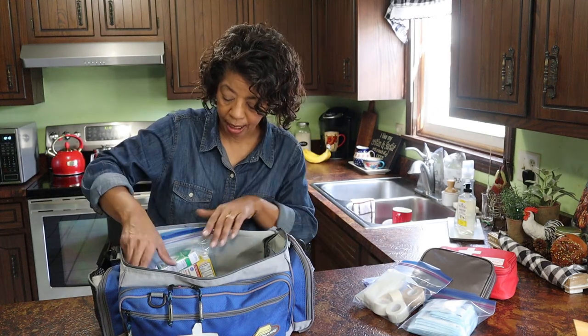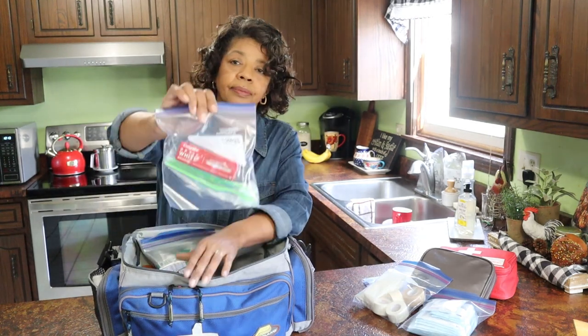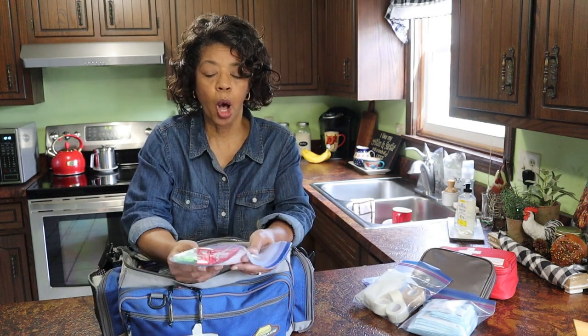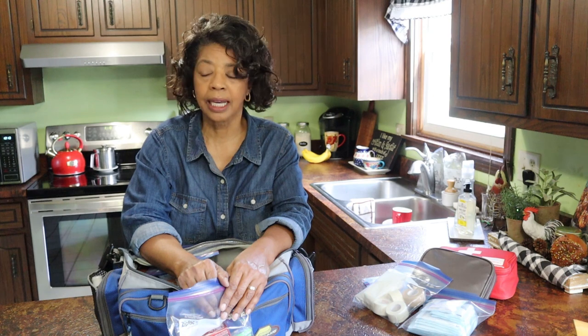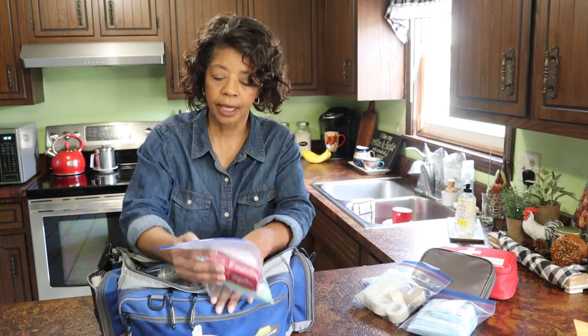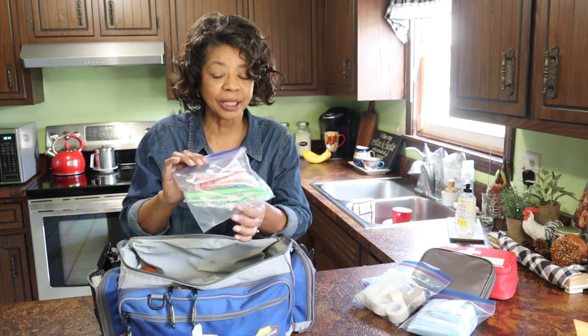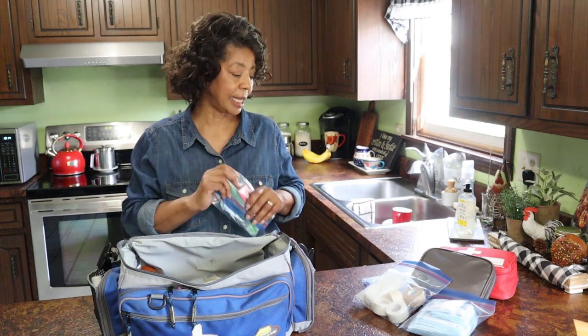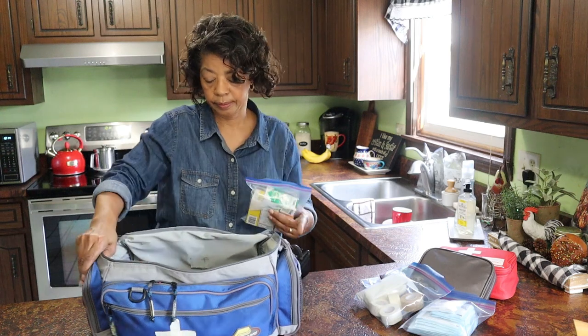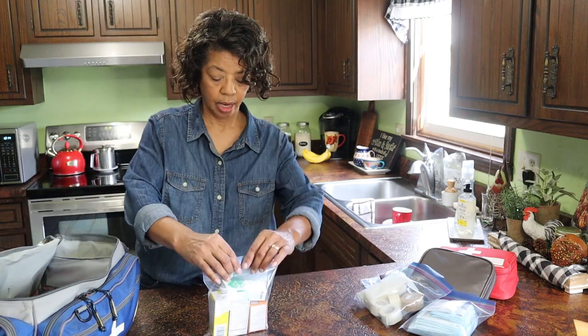Another empty Ziploc bag just in case. In this bag I've got two disposable toothbrushes and a small travel-sized box of toothpaste. When I was putting this bag together and I asked my sister if I'd missed anything, she said I didn't have any toothbrushes and toothpaste. I said, 'Well, it's the first aid bag — it's not a bug-out bag.' But she thought there should be some in here, and my husband agreed. So I do have two toothbrushes and a small box of toothpaste in this emergency bag.